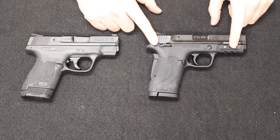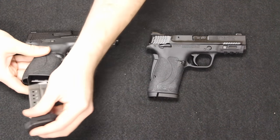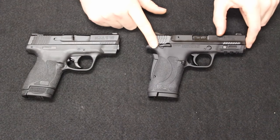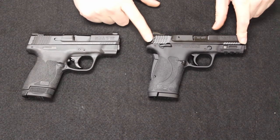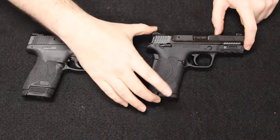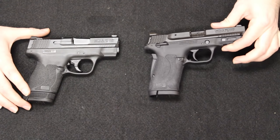Let's jump into the specs. I have the Shield 2.0 9mm here and the Shield 2.0 EZ 380 over here. Starting with the 9mm: it has a weight of 20.8 ounces, it is 4.4 inches tall with the flush magazine inserted, and 4.9 inches tall with the extended magazine. It has an overall length of 6.1 inches and a barrel length of 3.1 inches. The 380 has a barrel length of 3.7 inches — about 0.6 inches longer than the 9mm — making the overall length 6.7 inches. It is a little bit lighter at 18.5 ounces, so about 2.3 ounces lighter. The height is 4.9 inches tall, which is basically the same as the 9mm with its extended magazine inserted, but the 9mm has the advantage of getting shorter with the flush mag, which you do not get on the 380.